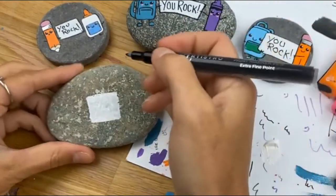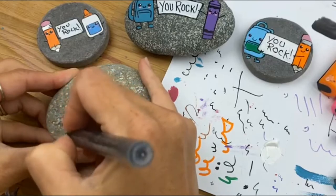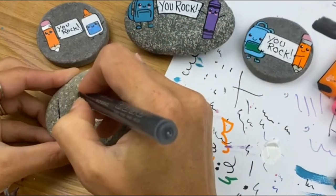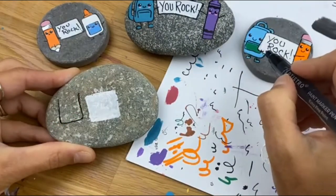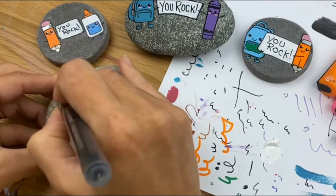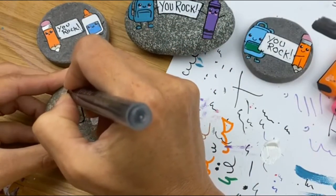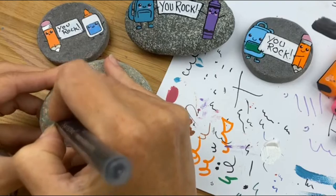I'm going to do a pink backpack because my daughter got a brand new pink backpack this year, so I'm going to let her keep this one. For your backpack, you just want to do a tall rectangle with rounded edges first. If you have lumps on your rock, spot them out ahead of time. You want to leave enough space for an arm — I forgot to do that here and had to find a weird way to have the character holding the sign. Give yourself a little space between the sign and your backpack so you can add a little arm.